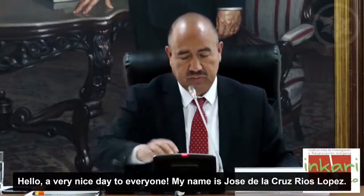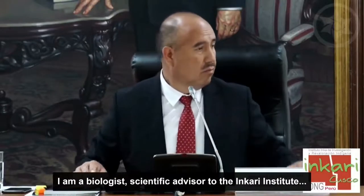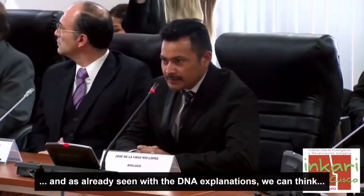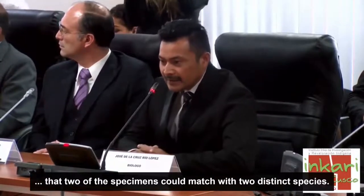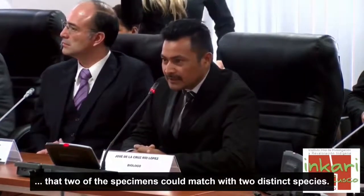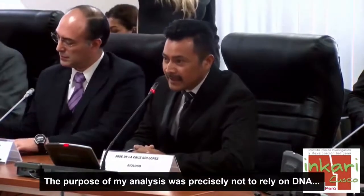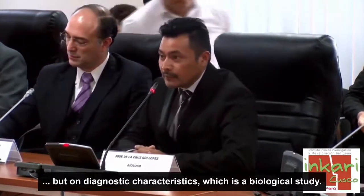Bienvenido, doctor José de la Cruz. Mi nombre es José de la Cruz Ríos López, soy biólogo y asesor científico del Instituto Incari. Como ya vimos las explicaciones sobre ADN, esto nos encamina a pensar en la presencia de dos especímenes que probablemente podrían corresponder a dos especies. El objeto de mi análisis fue precisamente no basarme en el ADN, sino en las características diagnósticas, que es un estudio propiamente de la biología.